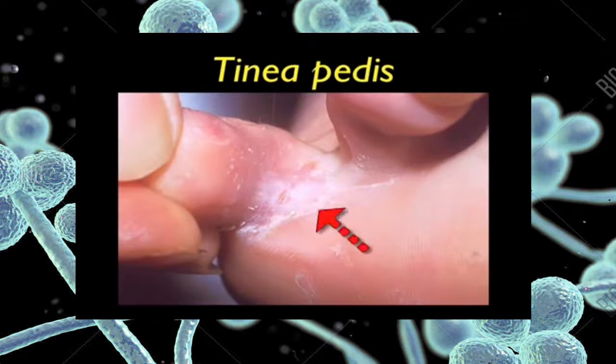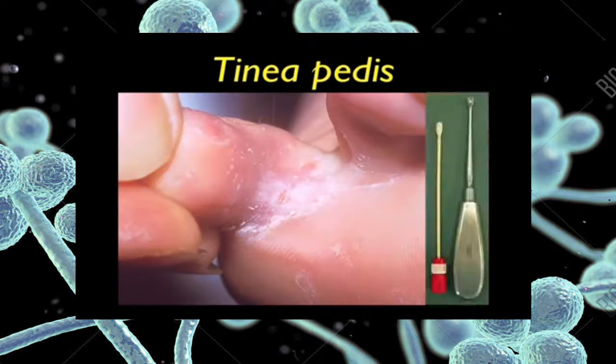Subclinical tinea pedis is often chronic and may remain localised just under the little toe for many years, only to become apparent when spread to another site, usually the groin or nails. Most people, probably 20% of the adult population, carry tinea just under their little toe. When was the last time you looked under your little toe? You will need a bone curette to scrape the scaling areas and swab the lesion to pick up any loose scales to finish the collection.